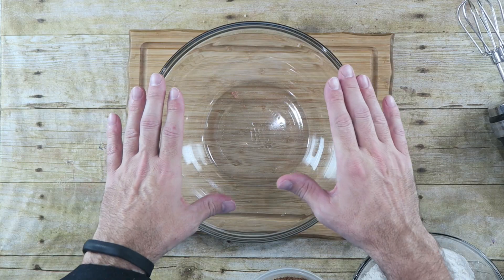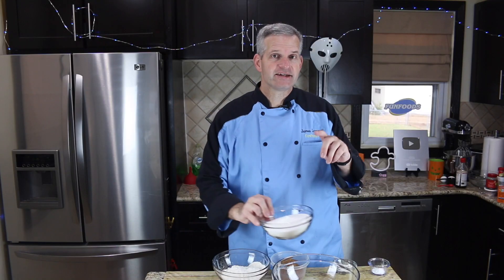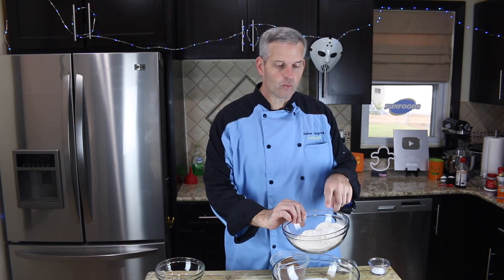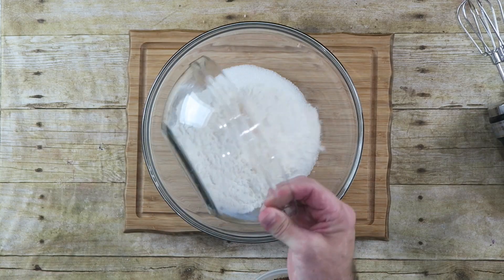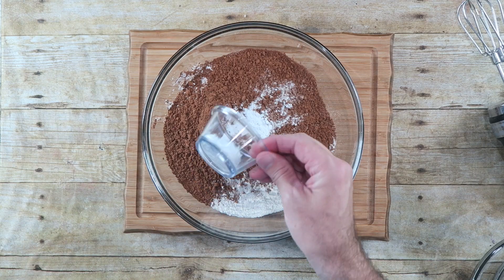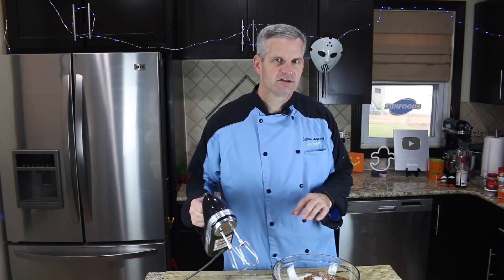The first thing we need to do is start off with a large bowl. To that I want to add two cups of sugar, one and three-fourths cups of flour, three-fourths cups of cocoa, one and a half teaspoons of baking powder, and one and a half teaspoons of baking soda. Let's whisk this all together before we add in our wet ingredients.